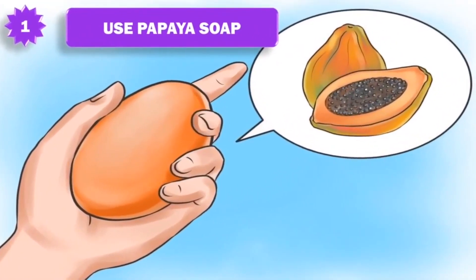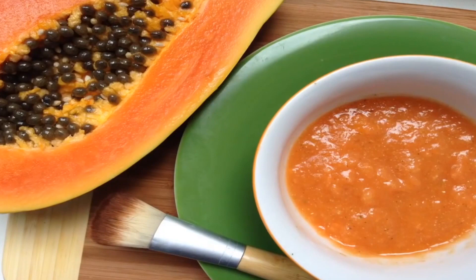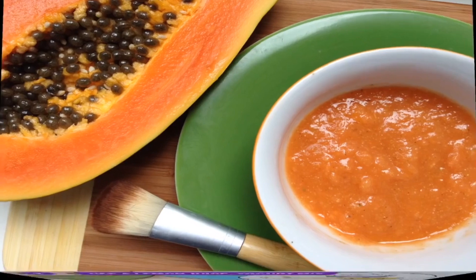1. Use Papaya Soap. Papaya Soap is natural and using it regularly will help to lighten the skin. Use it at least twice a day, once in the morning and once at night until you see results. Keep your skin moisturized because it can dry out your skin. You can also mash up a chunk of ripe papaya and apply a big dollop in the areas. Leave it on for 30 minutes and then wash it off. In a couple of weeks time, you should see significant lightening.